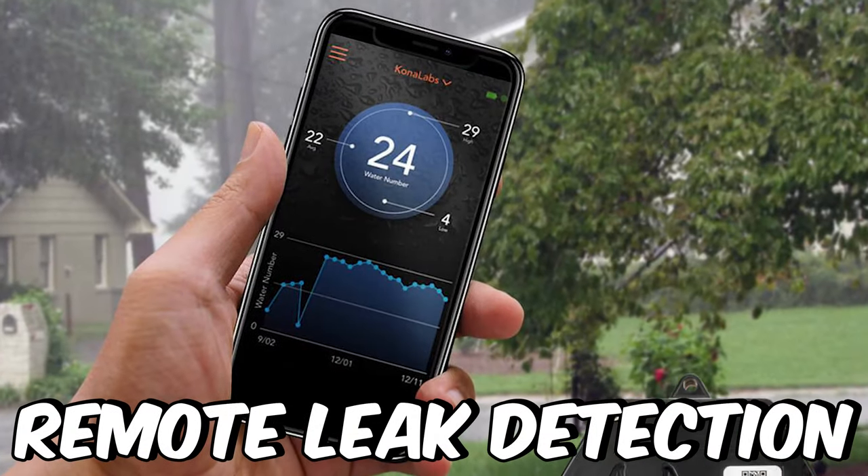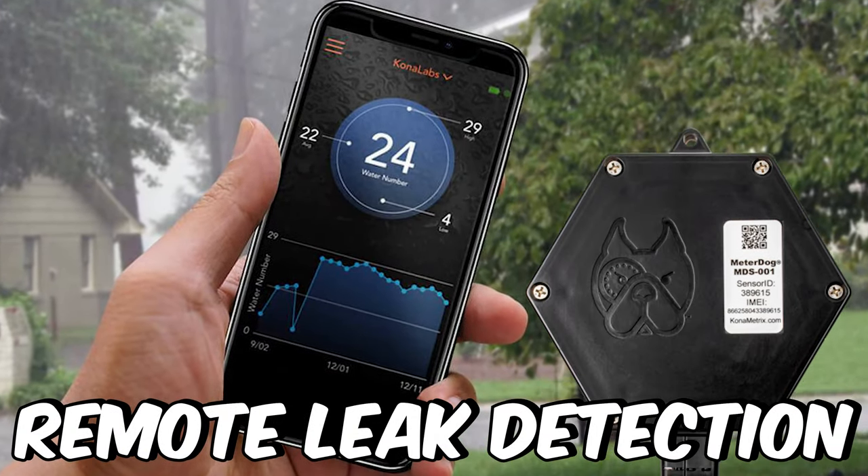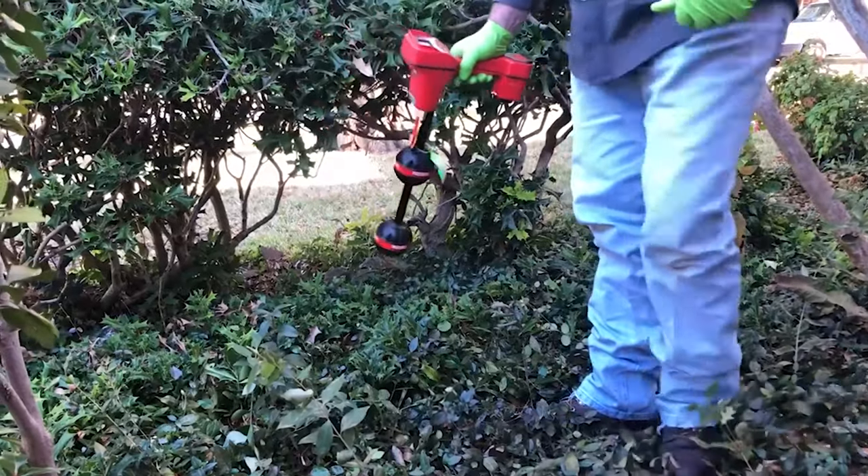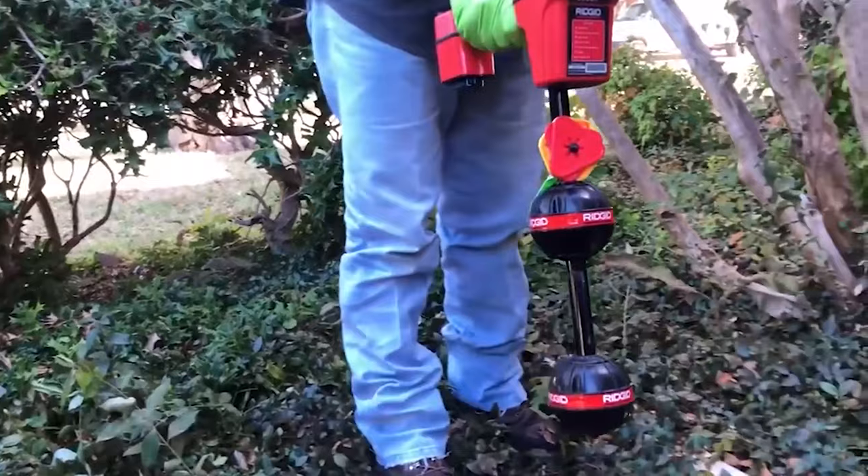Have you ever heard of remote leak detection? If you own a plumbing company or you're a plumber, remote leak detection may be the next thing that you want to start talking to your customers about. The reason being, we get calls all the time because we specialize in slab leaks and slab leak detection. The big thing is remote leak detection.